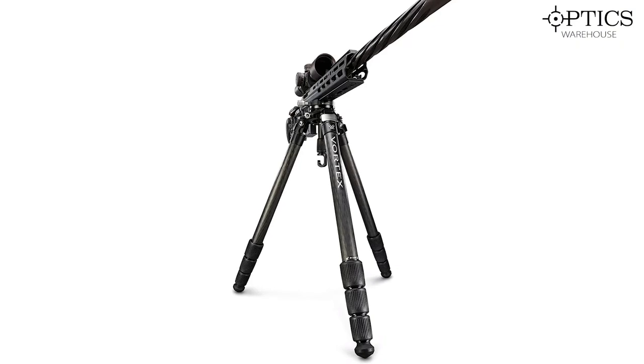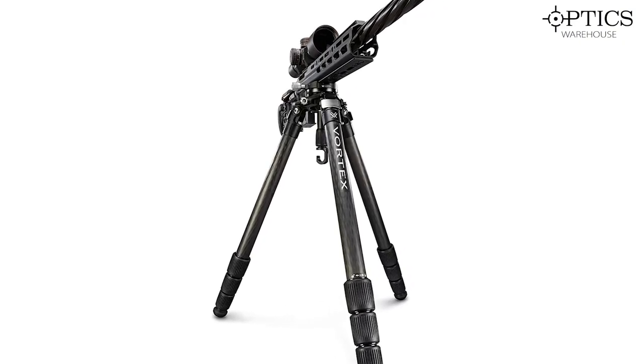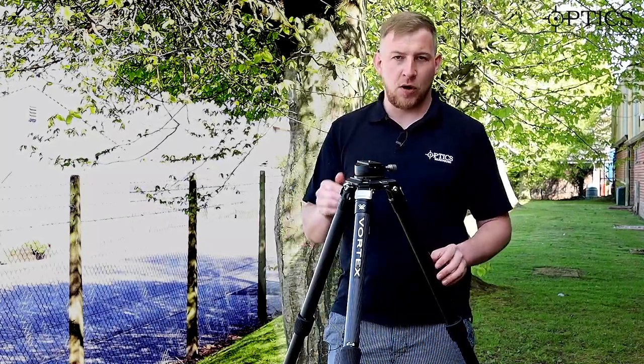If you really think a bipod is stable, you really need to try shooting off one of these rests on its flat setting and just see how much it cuts out any movement and wobble, having that tripod on that flat setting.